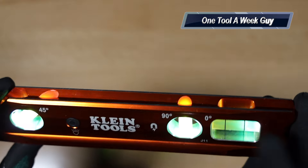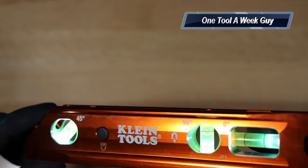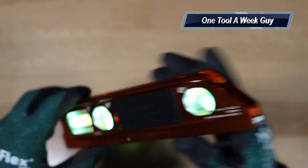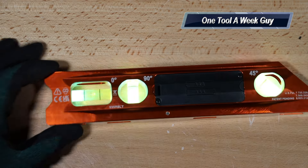It's also going to have a three-minute auto shut-off — once it's been lit up for three minutes it's just going to shut off on its own, which is a nice little feature. As always, let me know what you think and whether a level like this would come in handy for you.